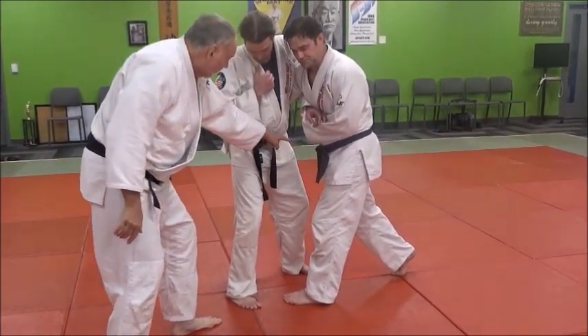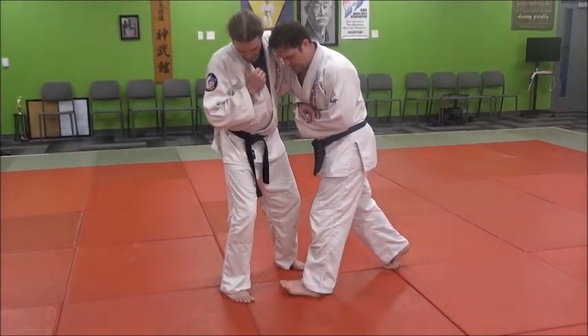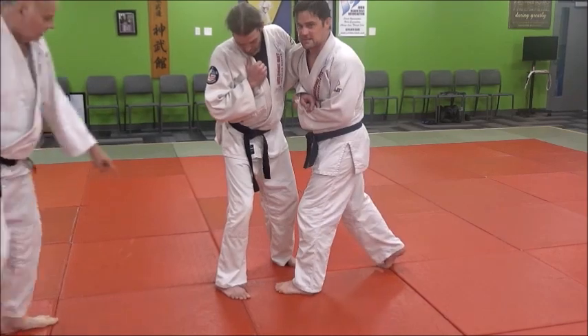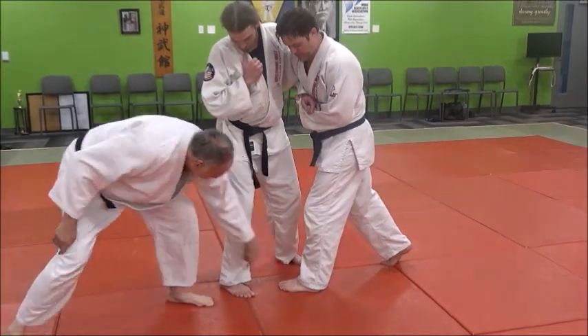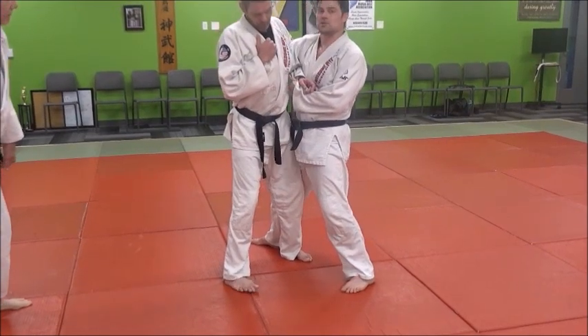Watch what he does with his right leg and watch how he turns his body as he throws it. That foot turning in this way gives me that back axis, so it's more of a front throw. If I went this way, I'd basically be going that way, which he can step out.